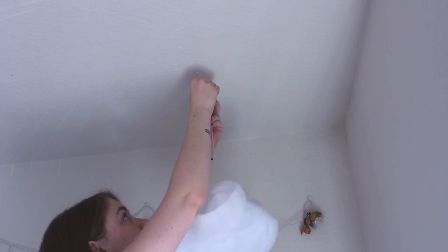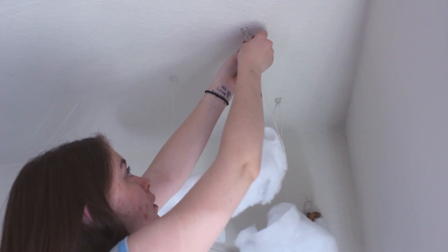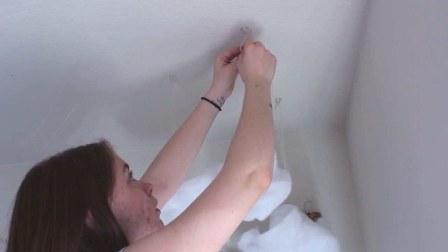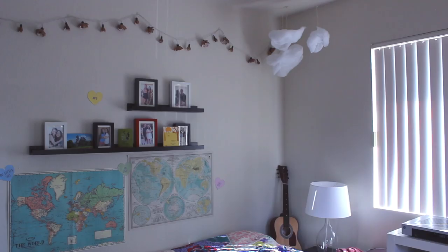I stuck the command hooks up on the ceiling and started hanging my clouds — just tied a little knot and slipped it right onto the hook. They've been staying perfectly fine ever since. I know there are command clips that close off so there's no chance of slipping, but these seem to be working fine. The nice thing with command hooks is you can pull them off and reposition them if you didn't like the original placement.